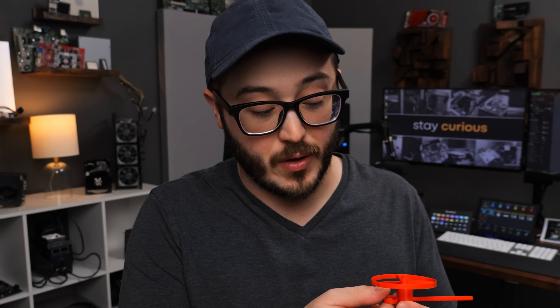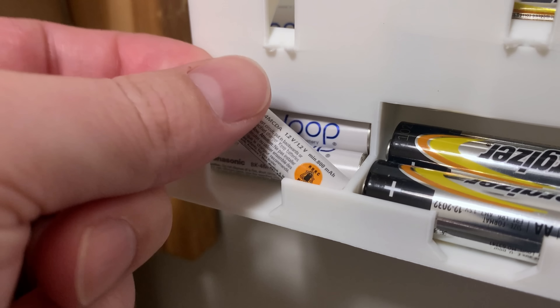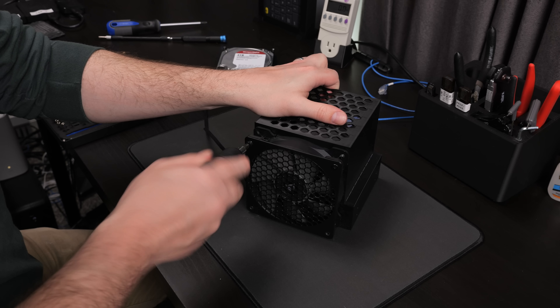Now obviously I've printed some cheap little trinkets and toys and such, mostly because my kid likes them, and I'll be honest, I think they're fun too. But I've mostly found a lot of cool things I can print that help out around the house, around my workspace, and most importantly for this channel, when working on computers.